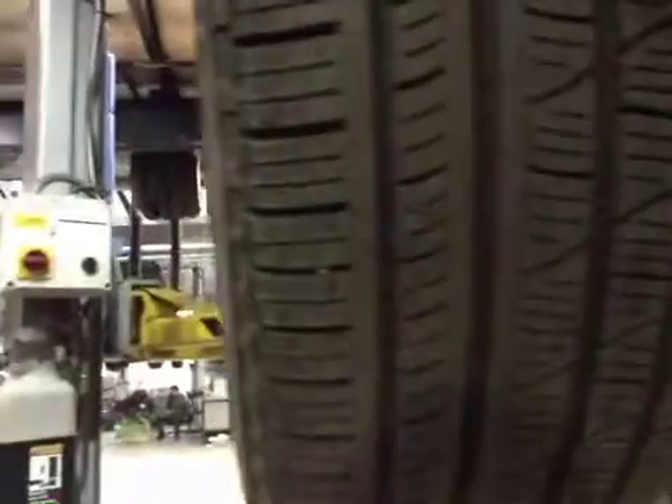No oil leaks from the engine. Offside front suspension looks good. Offside front brake pads are down to 6mm which is in the orange. Offside front tyre stands at 5.4mm which is in the green.